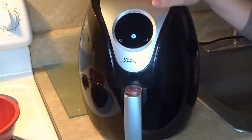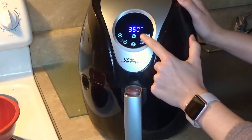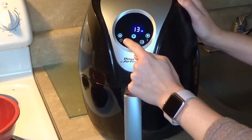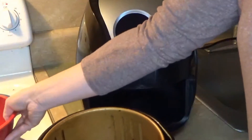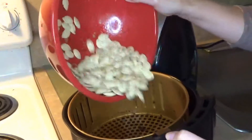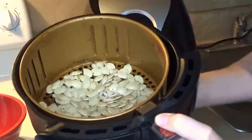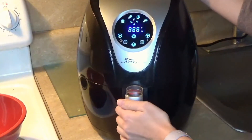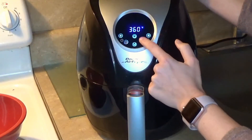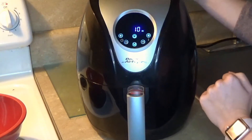I have my air fryer here — I have a Power XL air fryer that I got at Target a few years ago. Any air fryer will work. I'm going to take my pumpkin seeds and place them straight into the basket of my air fryer just like that. Set your air fryer for 350 degrees for 10 minutes and then you're all set.